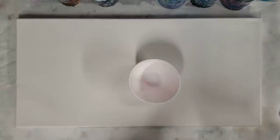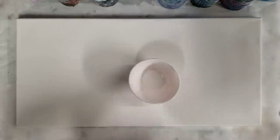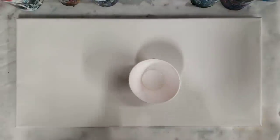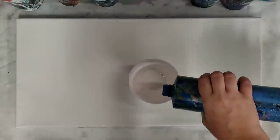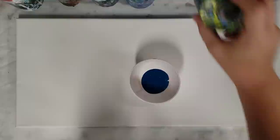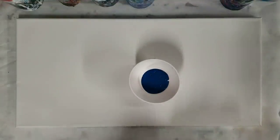Hey guys, Mixed Media Girl here. I'm going to do a traveling tree ring today. This is one of my 'I'm having a bad day, I'm just gonna do whatever the heck I want' videos. Some days I just need to go paint because I'm letting people get to me and I shouldn't.